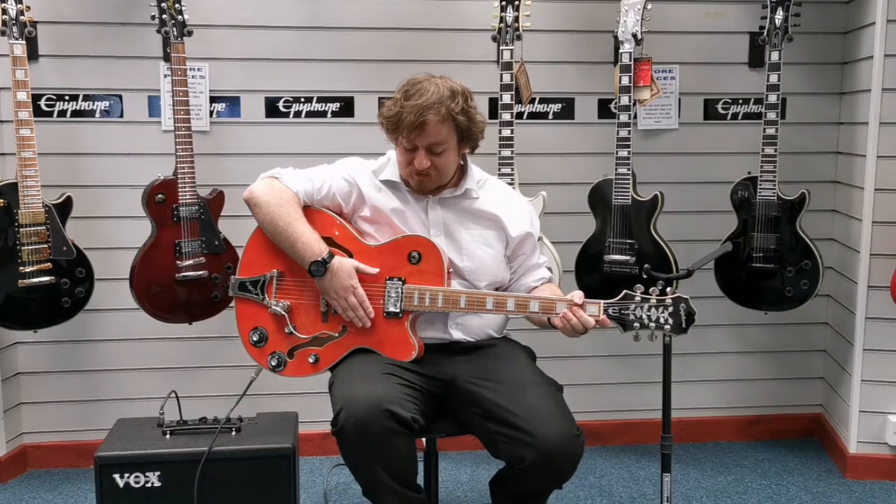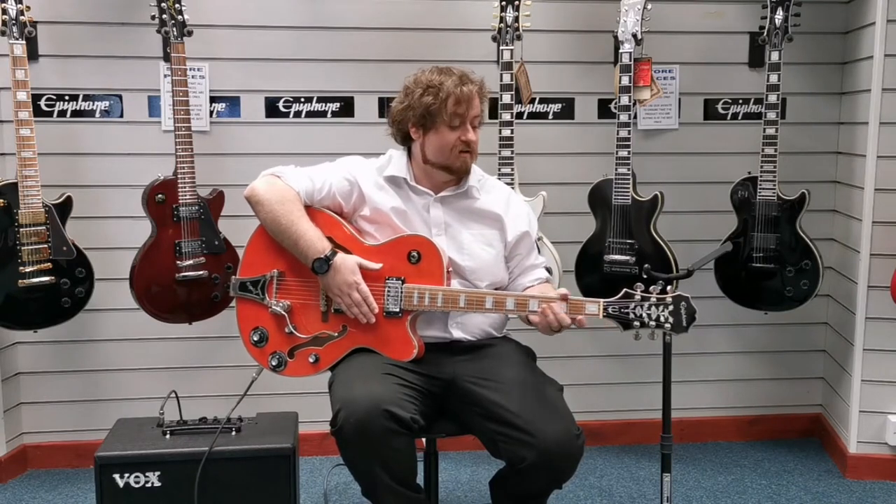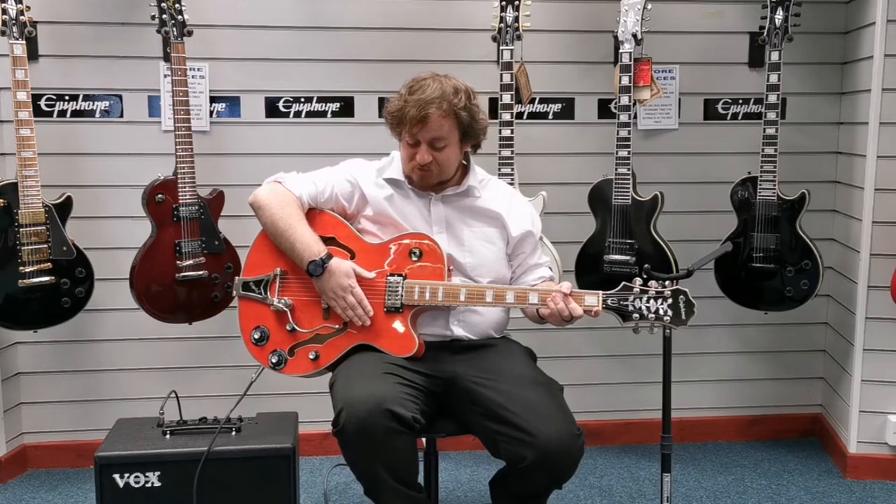Hello, I'm Danny at Rimmer's Music Shop in Blackpool and I'm here today to quickly show you a guitar, an X-display guitar that we've currently got available. It is an Epiphone Swingster.